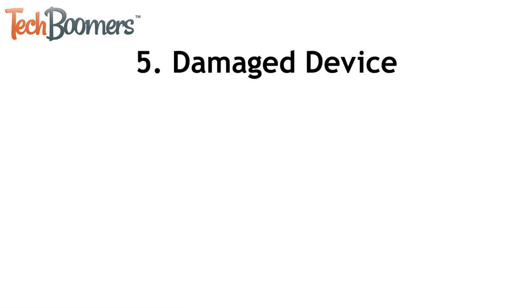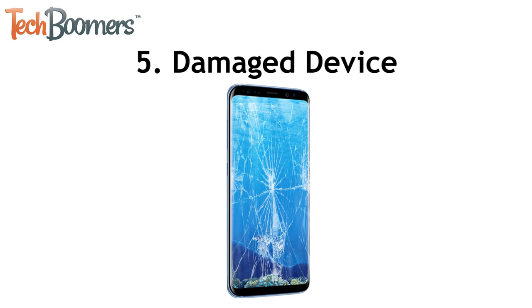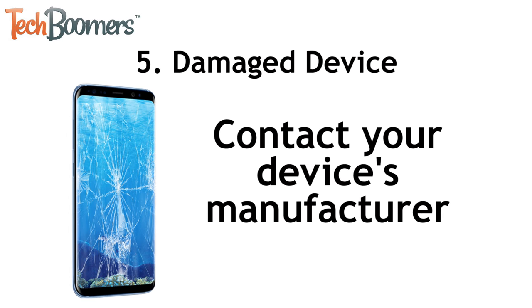If none of these things work, your Android might not be charging because it's damaged. If that's the case, we'd recommend getting in touch with the manufacturer's customer support team to get assistance with your device and any necessary repairs.